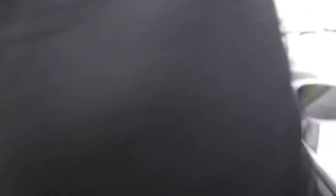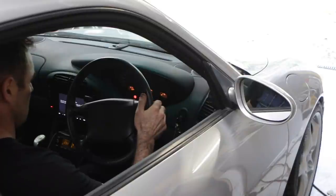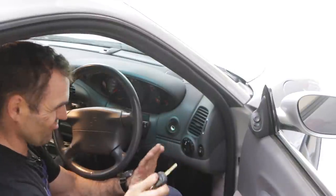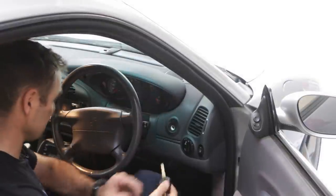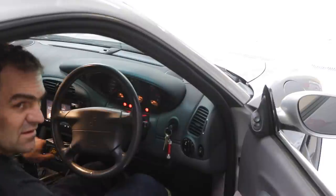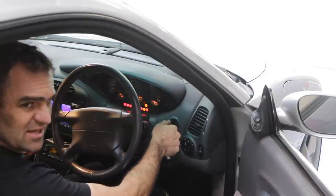Something's not right — it's not idling. I've gone through the engine bay and checked everything but nothing seems disconnected. I'm wondering whether the computer has just recalibrated itself. As soon as I take my foot off the accelerator it dies. I might just take it for a quick drive and see if that makes a difference.